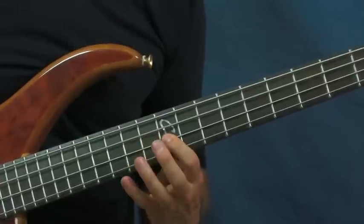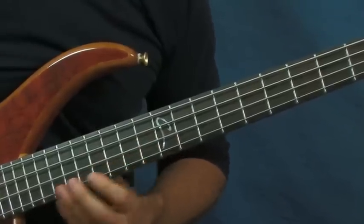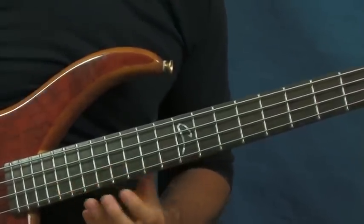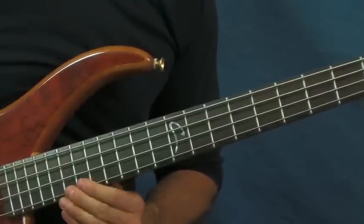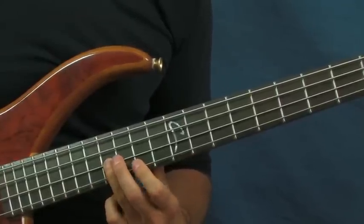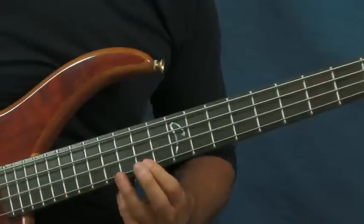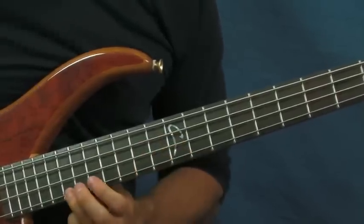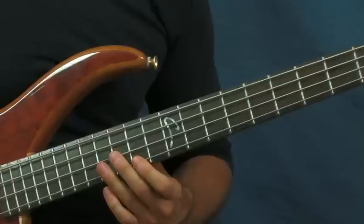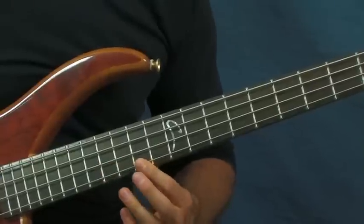The first time you're just going to do a slide, then hit the 16th fret of the D string followed by the 12th fret of the D string. Then slide back up. What that one is: go back to the 14th fret of the G string, followed by the 16th fret of the D, then the 14th fret of the G.